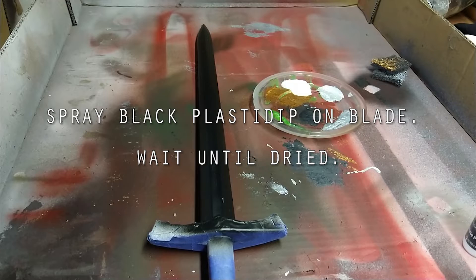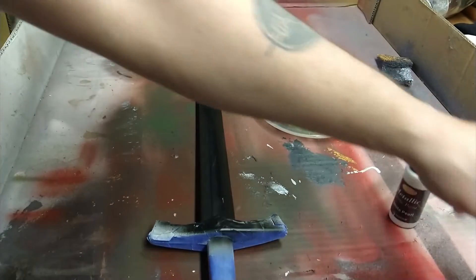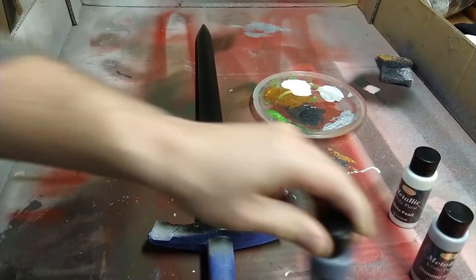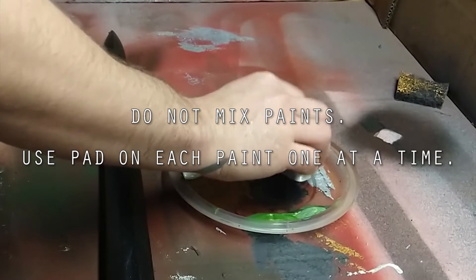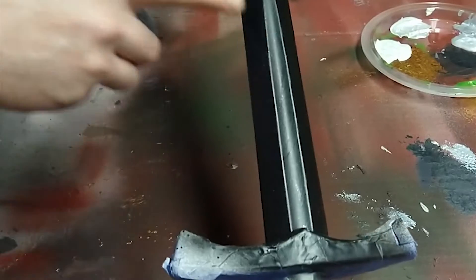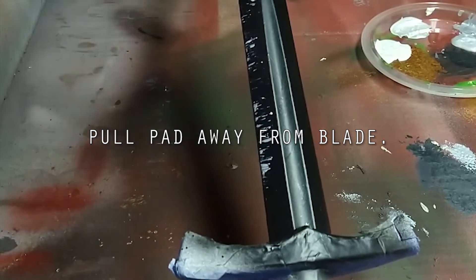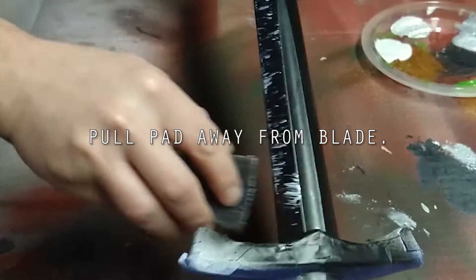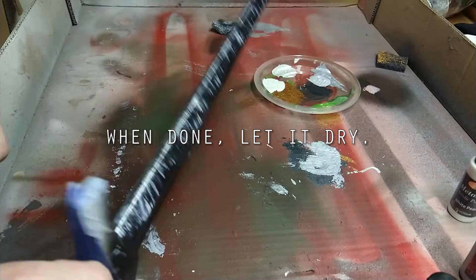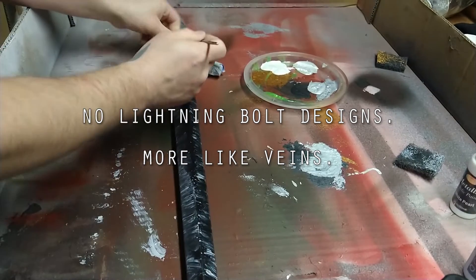For this one we're going to use 3M moderate stripping pads. For paints we're going to use white, the same silver as before, but this time also a metallic black. I'm going to do a grind look technique — get some paint on the stripping pad, dab some off, and on the edge where the blade would be, just do a quick pull down. It gives a straight look, and then let that dry for a few minutes.